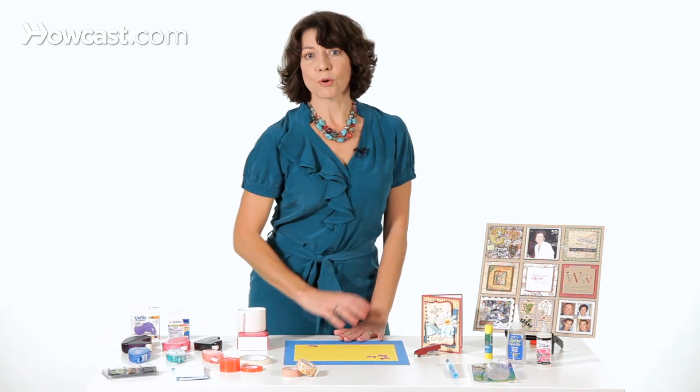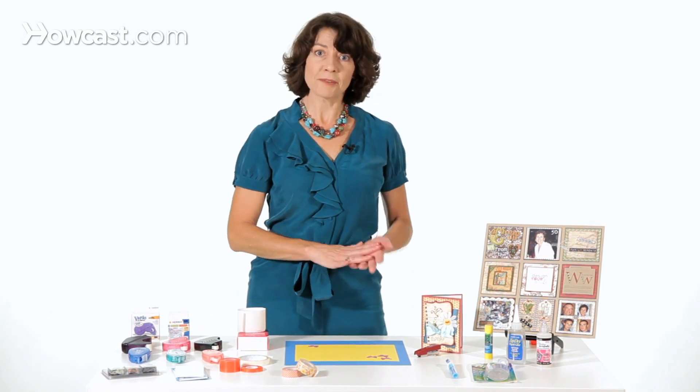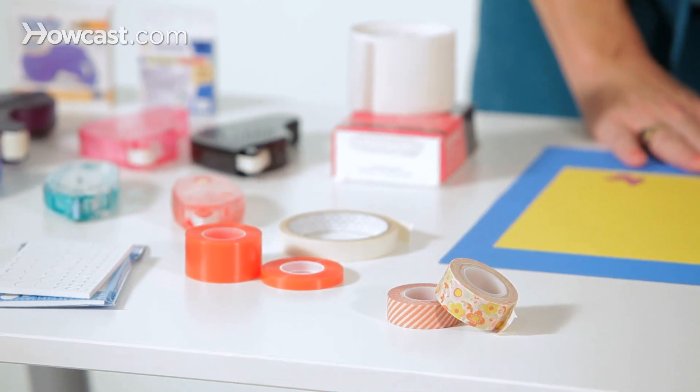And then washi tapes, or paper tapes, are single sided, but they're decorative, so they're also a really nice adhesive to have on hand.